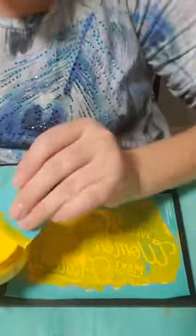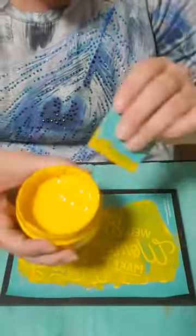We're going to go back and scrape off that excess chalk paste and put it right back in the jar.